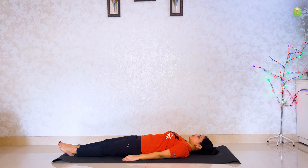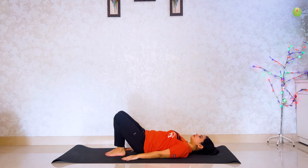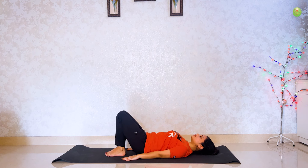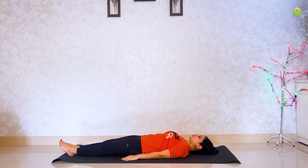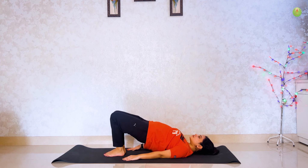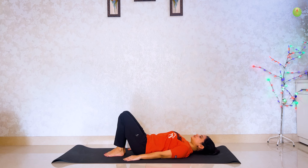Take your legs close to your back. Hold for 5 seconds. Slowly come down and spread your legs. Again take your legs close and back. Hold for 5 seconds. Slowly neecha jao and spread your legs.